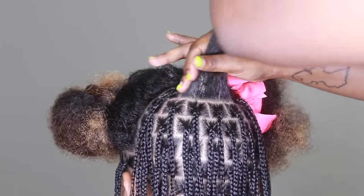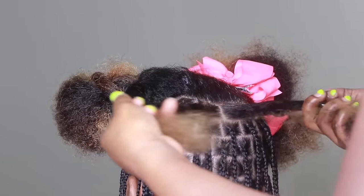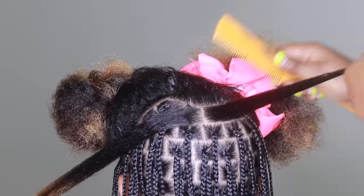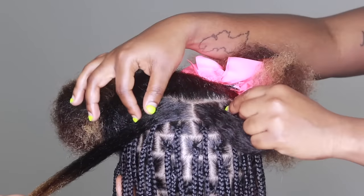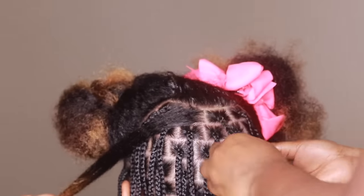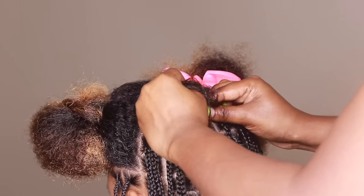I wanted to show you guys really fast the kind of parts that I'm doing. These are called brick parts. Brick parts — they're really good because they help the hair to fall into each other instead of falling on top of each other. So they fall right in between, and it just makes your hair look better.